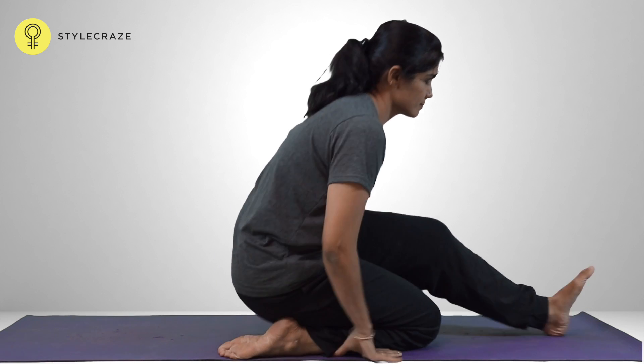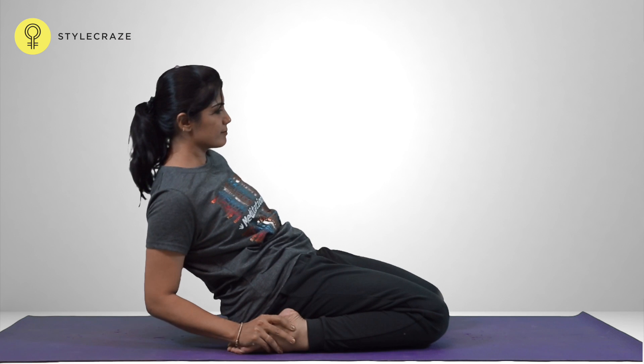Sit in Vajrasana. Slowly bend back, taking the support of the elbows and arms, first the right and then the left. Bring the top of the head to the ground, arching the back.